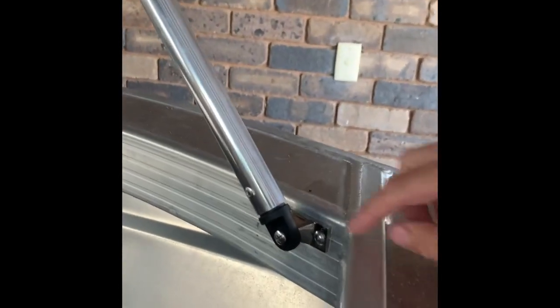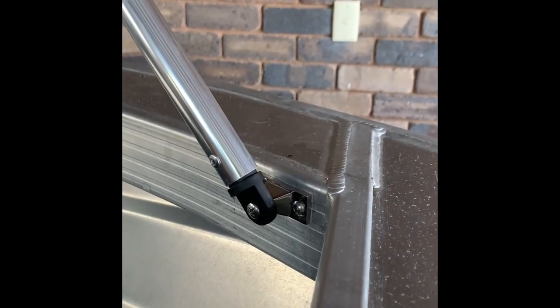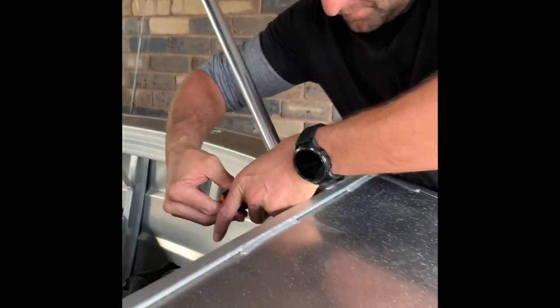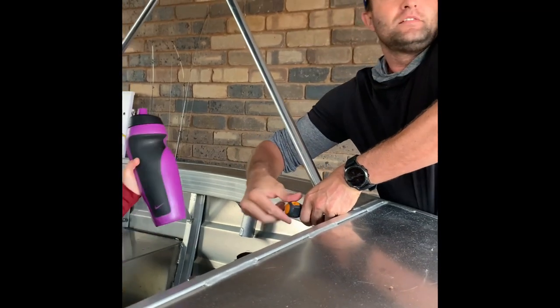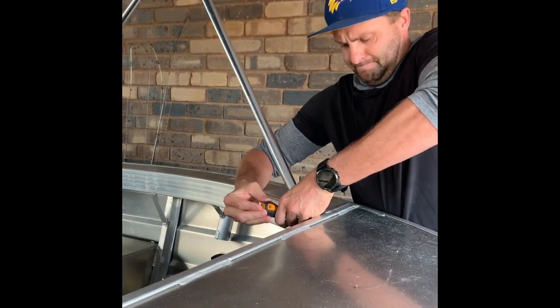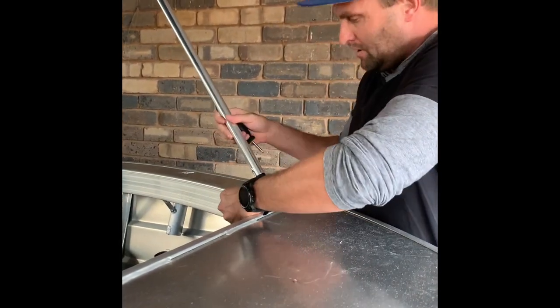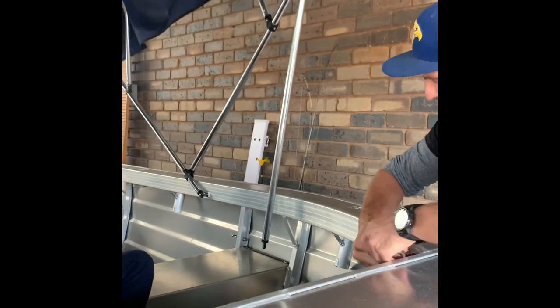Instead of mounting the brackets on the outside or the top of the boat, we've got them on the inside and they're actually pivoted. To fold it all up, you just use this neat little screwdriver and simply undo it.